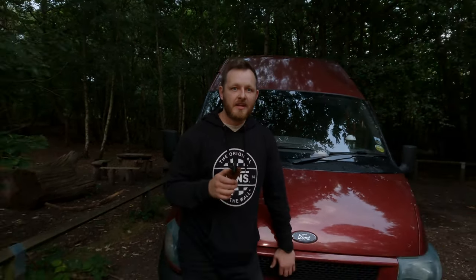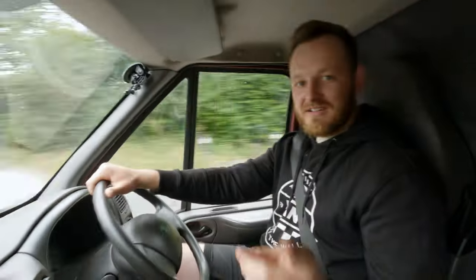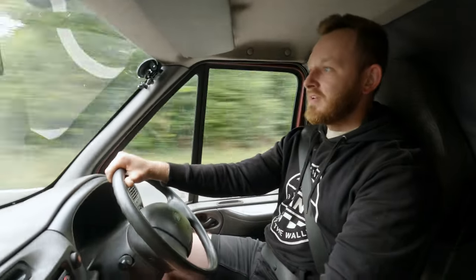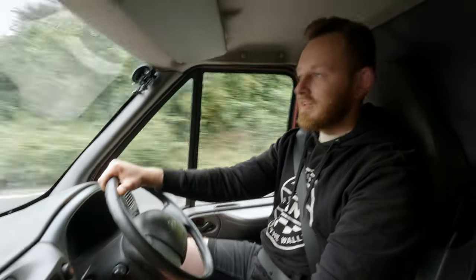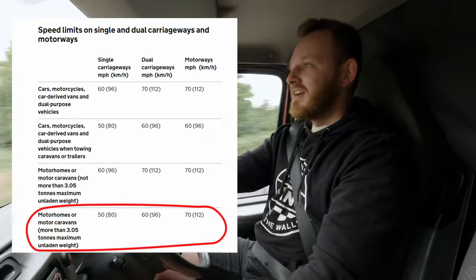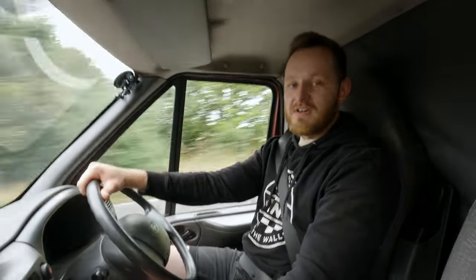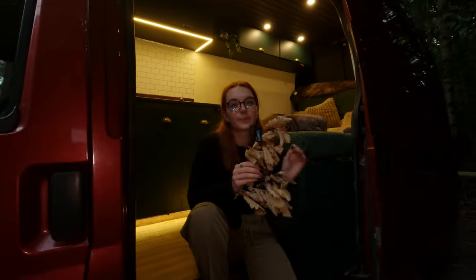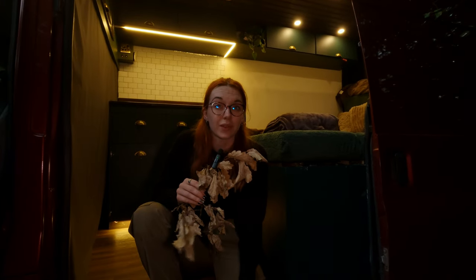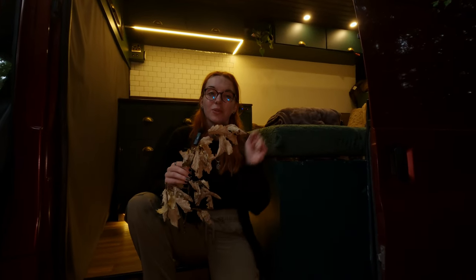Staying under the weight limit keeps us safe and ensures we're complying with all the road regulations. Plus, it helps our van perform better and last longer. Another thing to keep in mind is speed limits. In many areas and on different roads, the speed limit for campervans and heavier vehicles is different, as heavier vehicles take longer to stop and are harder to maneuver. Remember, keeping your campervan within its weight limits is key to a safe and enjoyable journey.